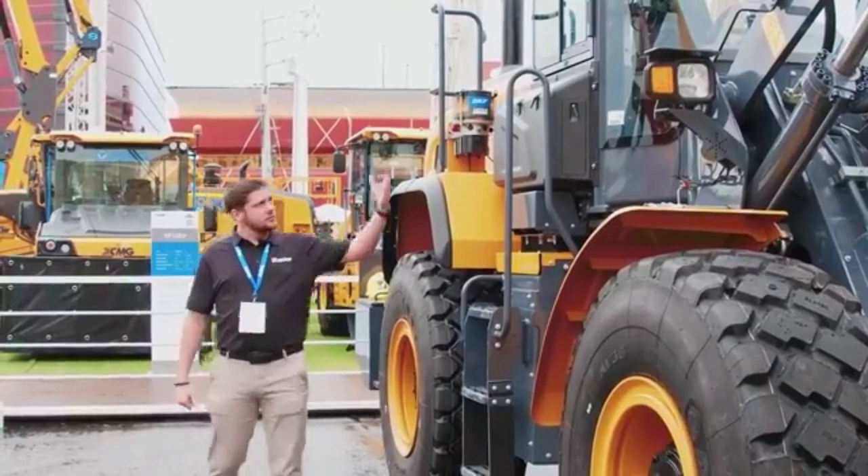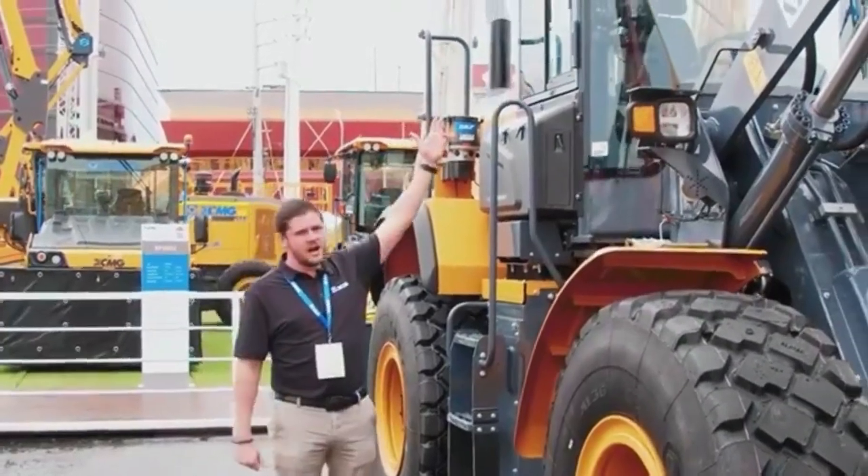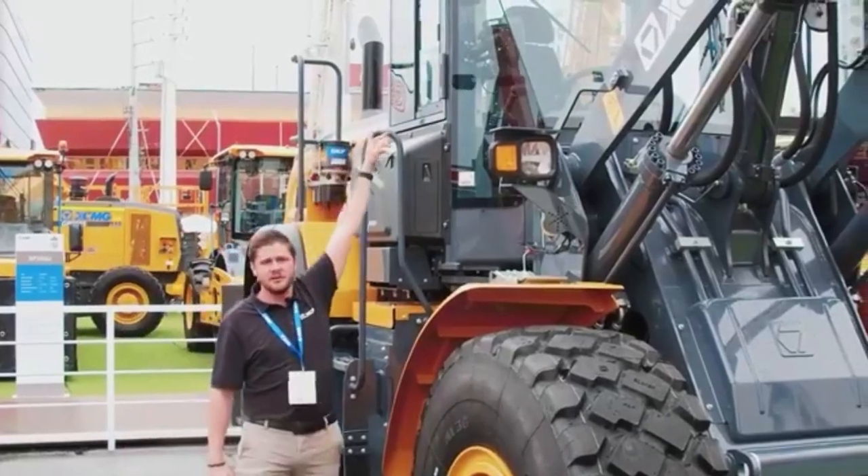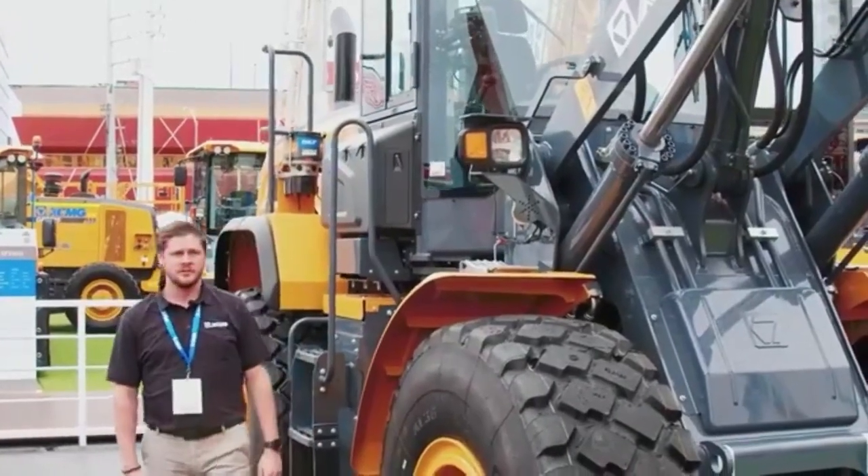And this is a good spot to put your eyes on the weigh scale system. You can see there's a printer here. We use a Hirschman weigh scale.